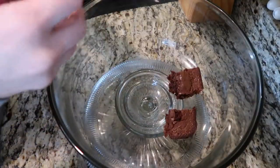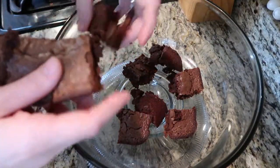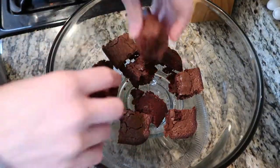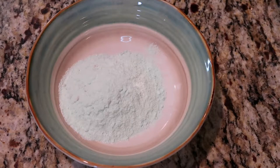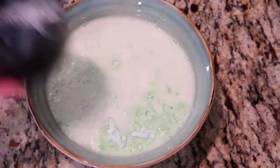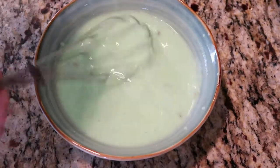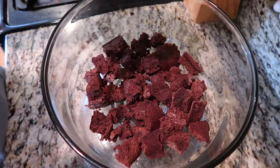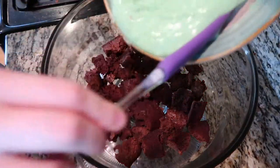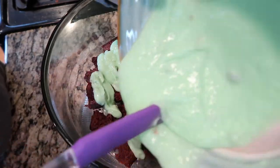The first thing I'm gonna do is cut my brownie into a bunch of little brownie squares. Once we have our brownies cut, we are going to drop about half of the pan into the bottom of our serving dish. Then we're gonna take our green pudding, add two cups of milk, and mix until it starts to thicken.